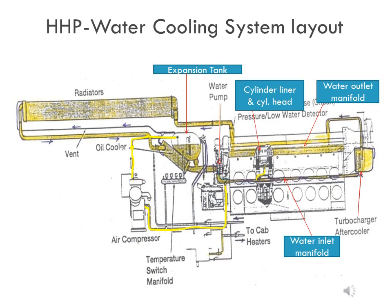Further, coolant from the water manifold is supplied to each cylinder liner individually with the help of water inlet tube assembly. Consequently, coolant flows upward in the cylinder liner water jacket and enters the cylinder head. From each cylinder head, coolant comes to the water outlet manifold.